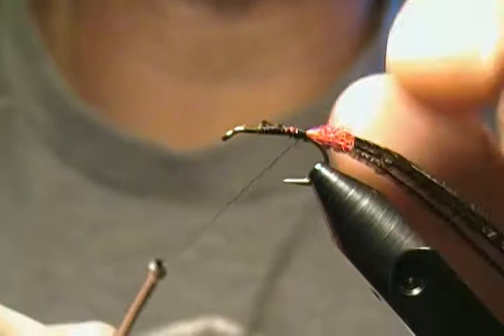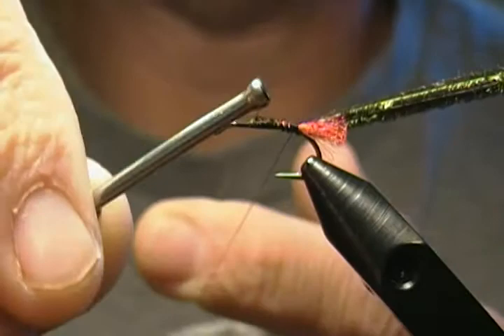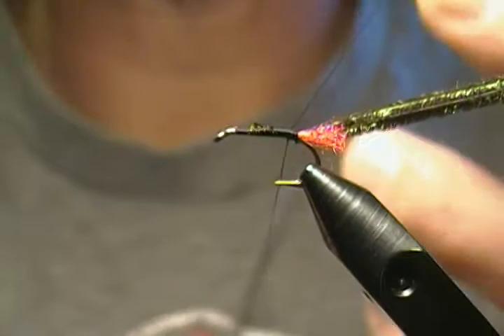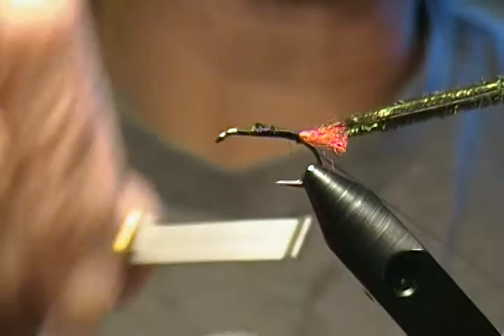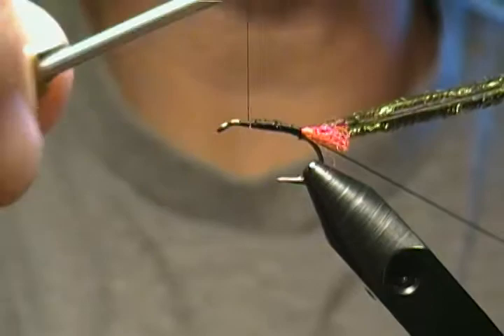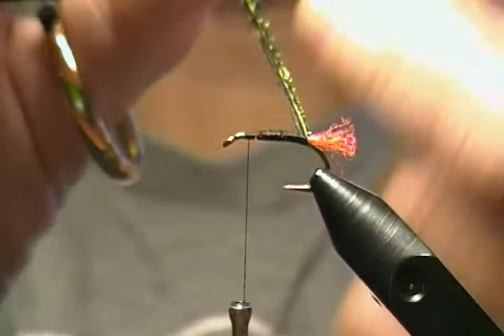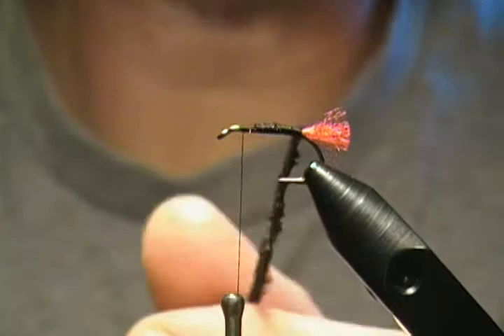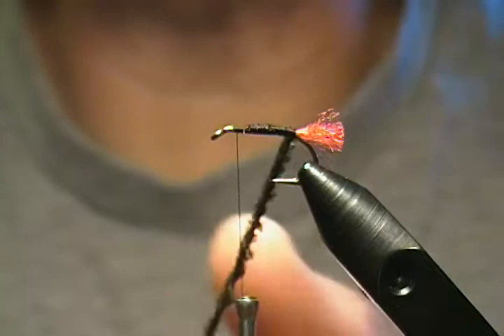To make the dubbing loop, just take your finger, pull up on your strand, back around over the hook shank, and wrap back onto the thread itself until you get a loop. I like to make a couple of laps around, put the bobbin back up and lock it down — and there you have your loop for your peacock herl. Move your thread back to just behind the eye where you started, then take the loop and the peacock herl together.